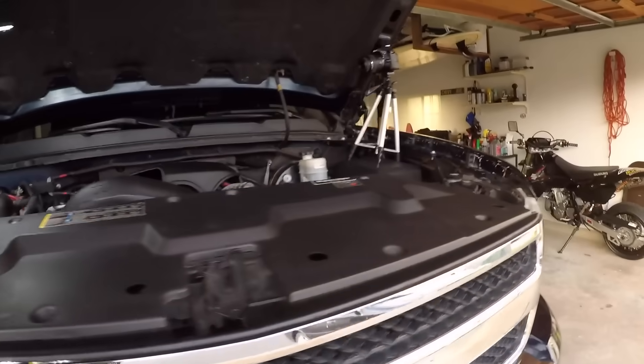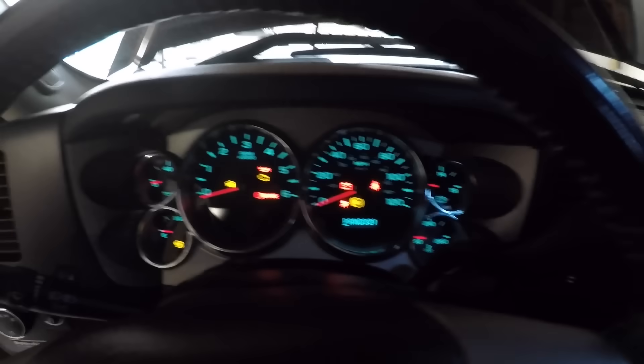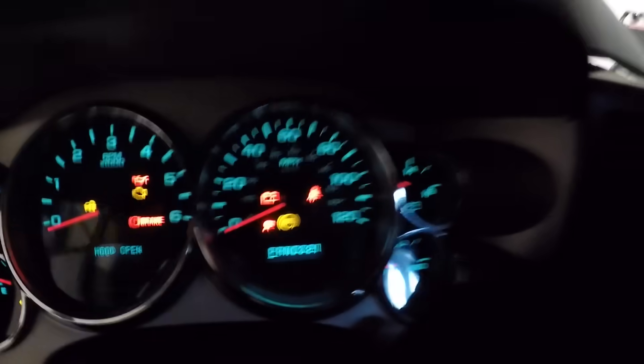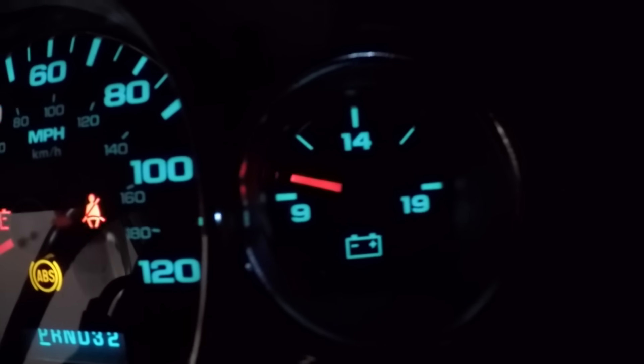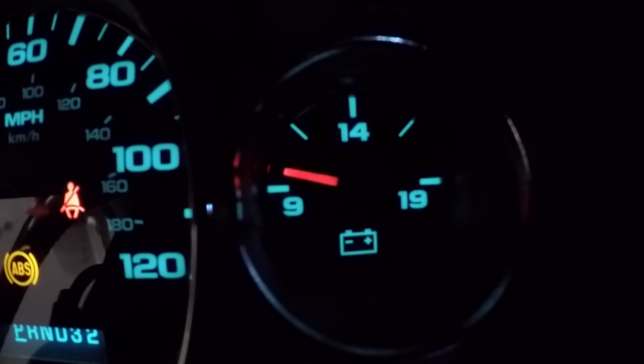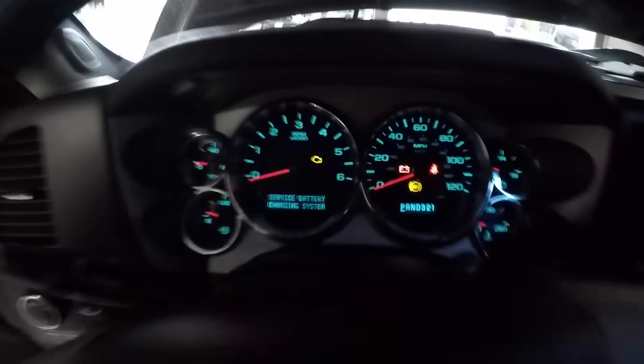Let's see if it starts. Okay, ignition is on — not all cars have this, but this is my battery voltmeter on the dash. As you can see it's still extremely low, just above nine volts. So I'm not really optimistic, but let's see if it starts.